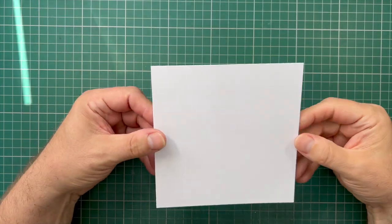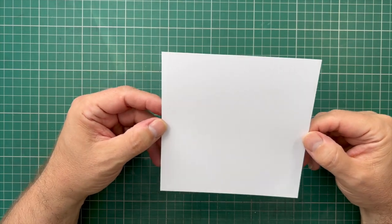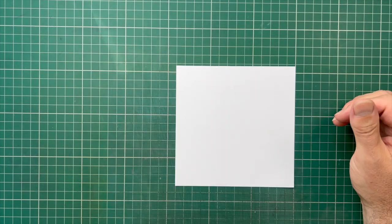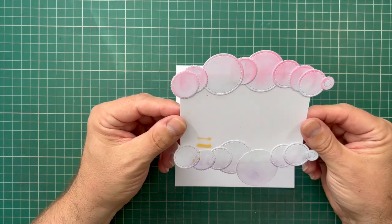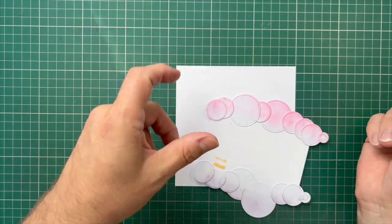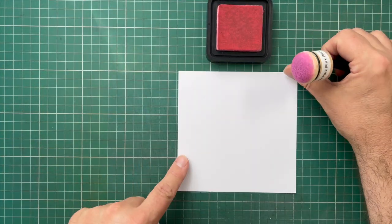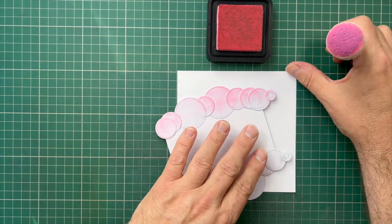We're going to start with a simple 6x6 inch piece of card — 250 or 300 GSM standard white card, useful for stamping. I'm going to use the cloud template I showed you how to make in my previous video. This is simply die cut circles mounted on a white piece of card, and I've used a simple brush technique to create a cloud effect using the edges. I'll use that same technique on this card to start creating our background.